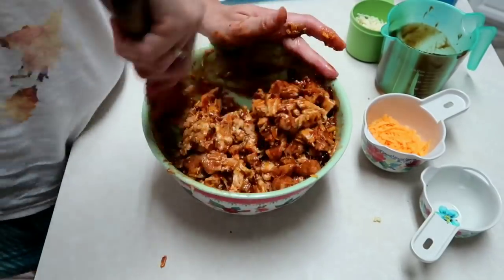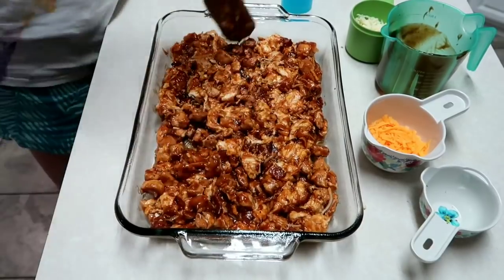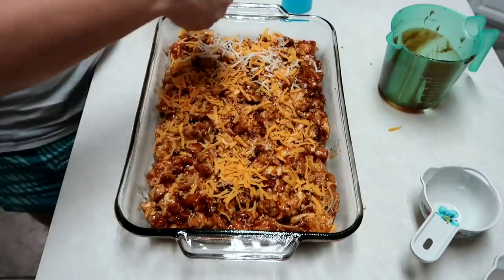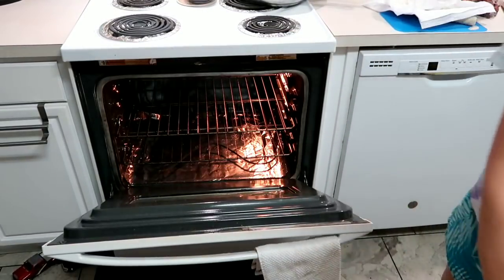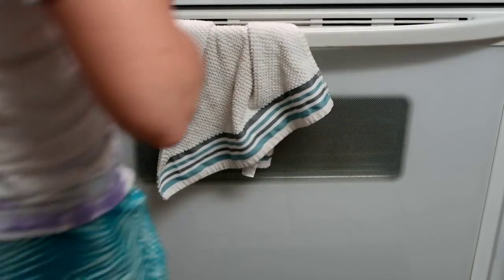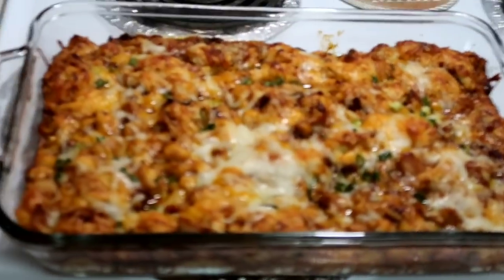You're going to mix that really well, then take a 9 by 13 inch pan, spray it with cooking spray, and spread out your mixture. Top it with the rest of the cheese, and if you have green onions — I had a little bit — add those on top. Then put it in your oven and let it bake for about 25 to 30 minutes. I wish I had let mine go maybe another five to ten minutes because a little bit of the dough was doughy in the center.